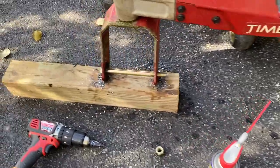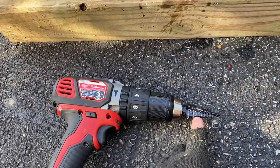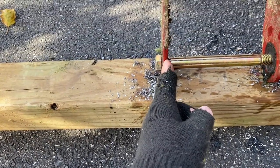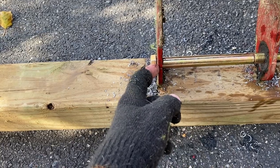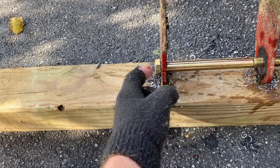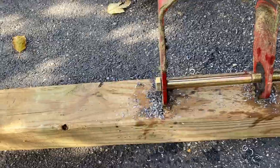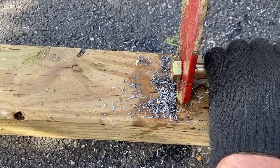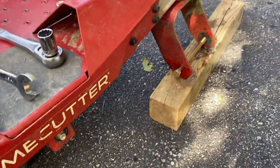Got the bolts through. With the step bit, the steps are smaller than the width of the bracket, so the outside of the hole ended up bigger than five-eighths and the inside was five-eighths. It probably would have been smarter to step up close with the bit and then finish with a regular five-eighths drill bit. But there's really no play in there, so it worked.